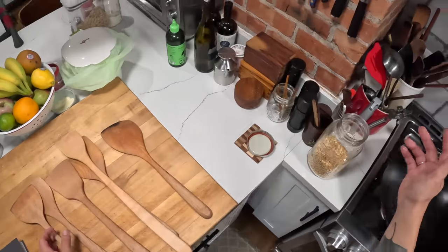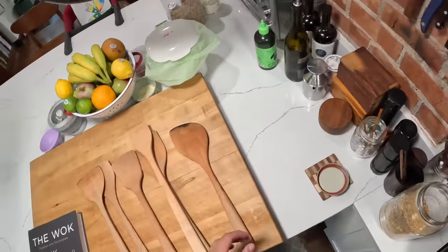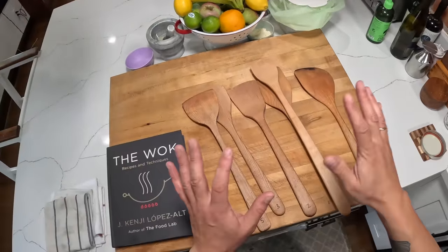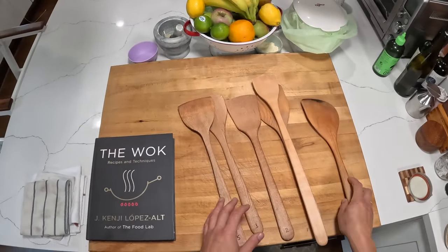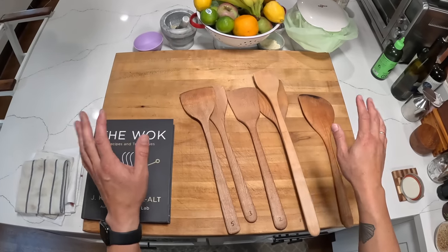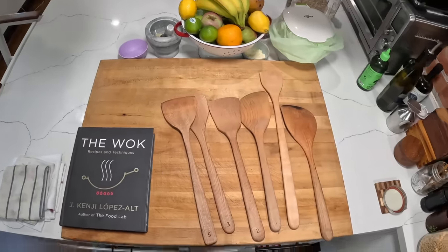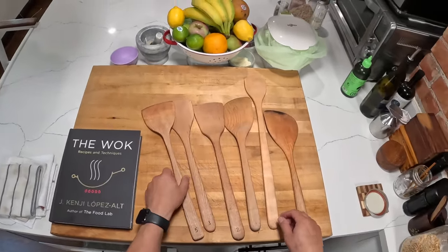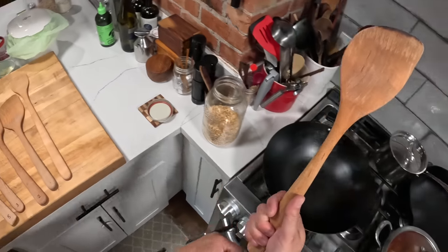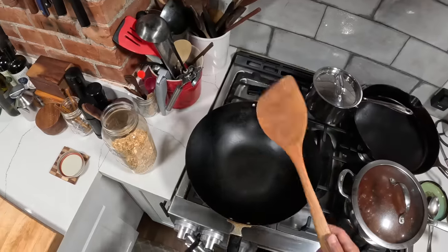I was always a fan of the folks at Earlywood. They make a lot of my tools — spatulas, spoons, and stuff. I love their stuff. So I reached out and said, hey, do you want to make a wok spatula together? We went through literally dozens and dozens of iterations. They're based out of Montana, and we sent spatulas back and forth, coming up with various iterations until we finally landed on this one.